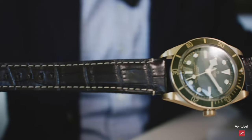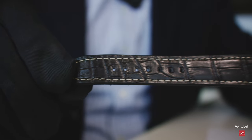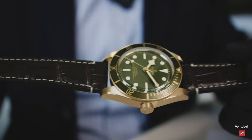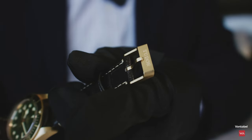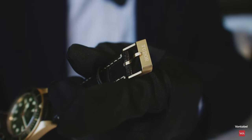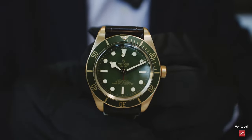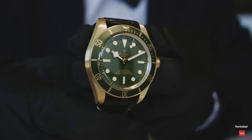Let me show the watch with the nice leather strap — and you have the green here, now you can see the color. The pin buckle is also made in gold. The indexes and the hands are also made out of gold — not to forget that.